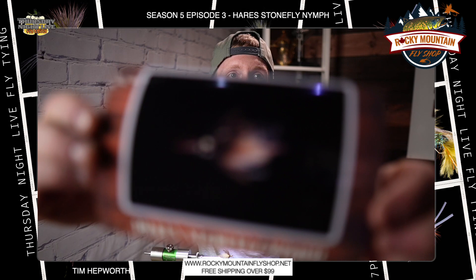Hey everybody, welcome back to another quick tie. My name is Tim Hepworth. I'm here with Fly Fishing Bow River Outfitters and Thursday Night Live Fly Tying.